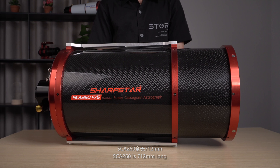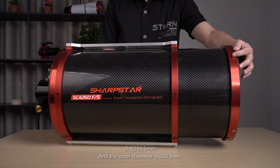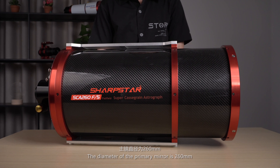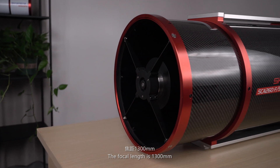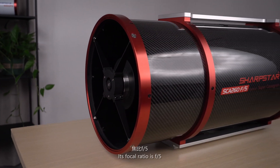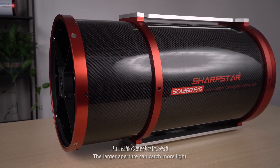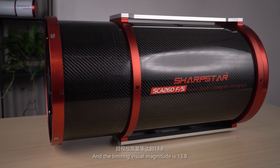The SCE-260 is 712mm long and the outer diameter is 280.5mm. The diameter of the primary mirror is 260mm. The focal length is 1300mm and its focal ratio is f/5. The larger aperture can catch more light, and the limiting visual magnitude is 13.8.